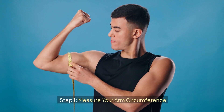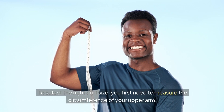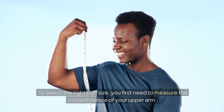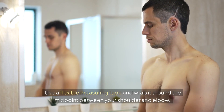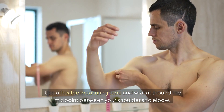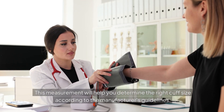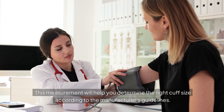Step 1: Measure your arm circumference. To select the right cuff size, you first need to measure the circumference of your upper arm. Use a flexible measuring tape and wrap it around the midpoint between your shoulder and elbow. Make sure the tape is snug but not too tight. This measurement will help you determine the right cuff size according to the manufacturer's guidelines.